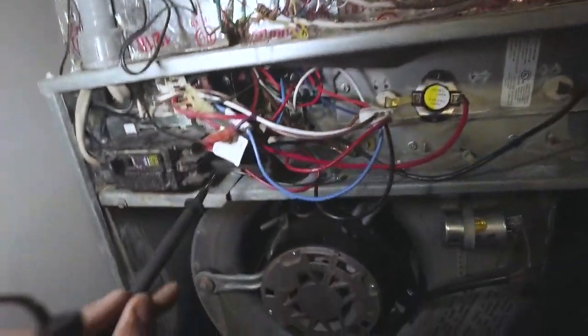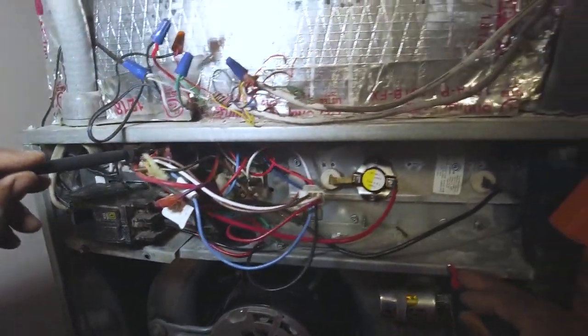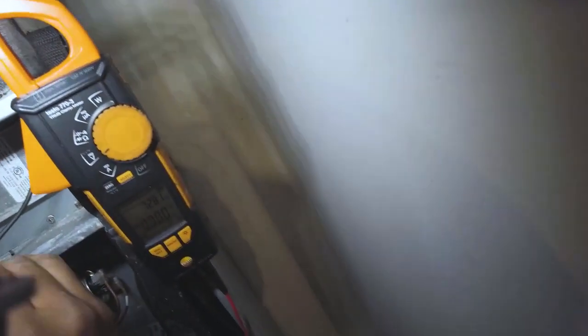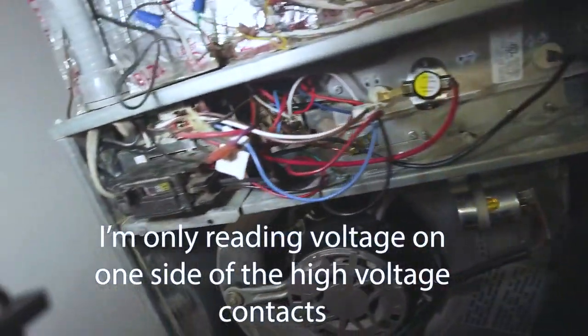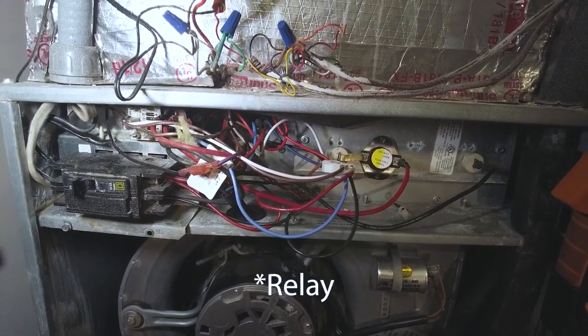Let's just check this here contactor — we're coming out of the contactor into this relay here. Let's see what we're getting out of there — 122. Check here... nothing out of that side. Not getting any voltage out of one side of the contactor. I'm thinking it's this relay.